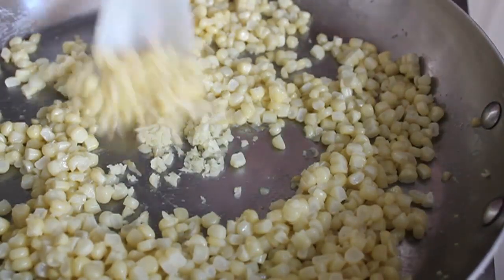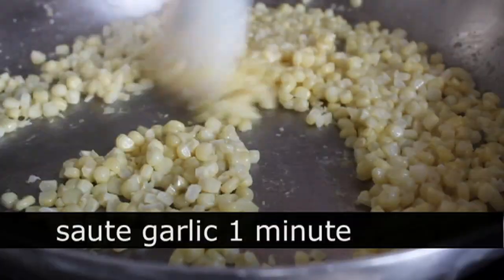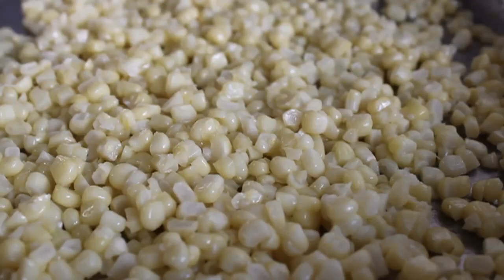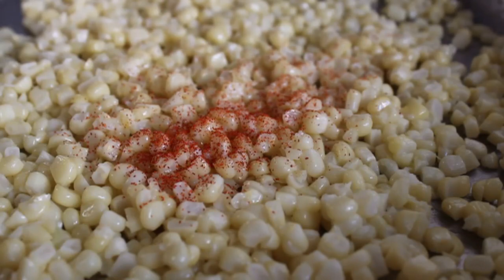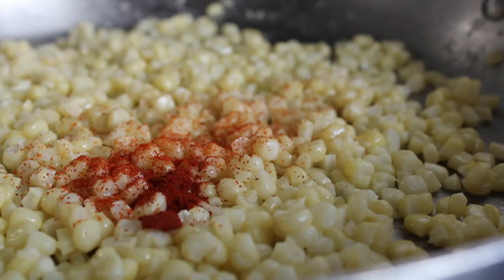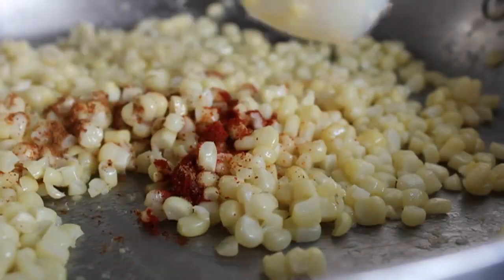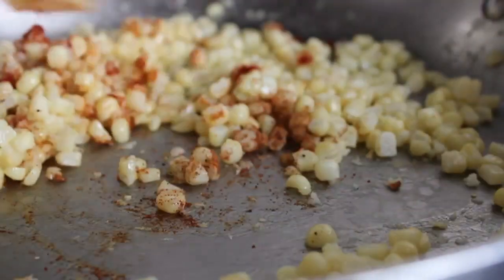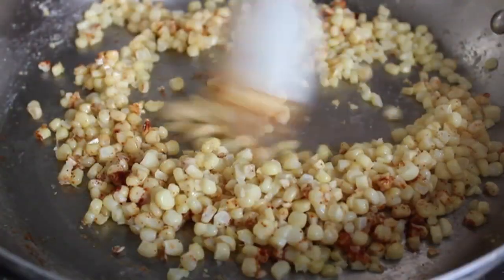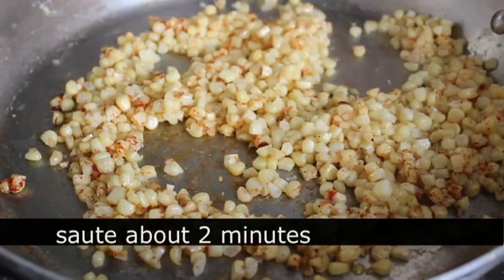We're going to sauté that corn in the olive oil for about three minutes, at which point we're going to add a little bit of minced garlic, stir that in, and give that about a one-minute sauté. Then, because I'm calling this curried, I'm going to spice it up with some cayenne, some smoked paprika, and some garam masala — which is a beautiful sweet and aromatic Indian spice blend. A little bit goes a long way; this corn is so naturally delicious, do not over-spice it.